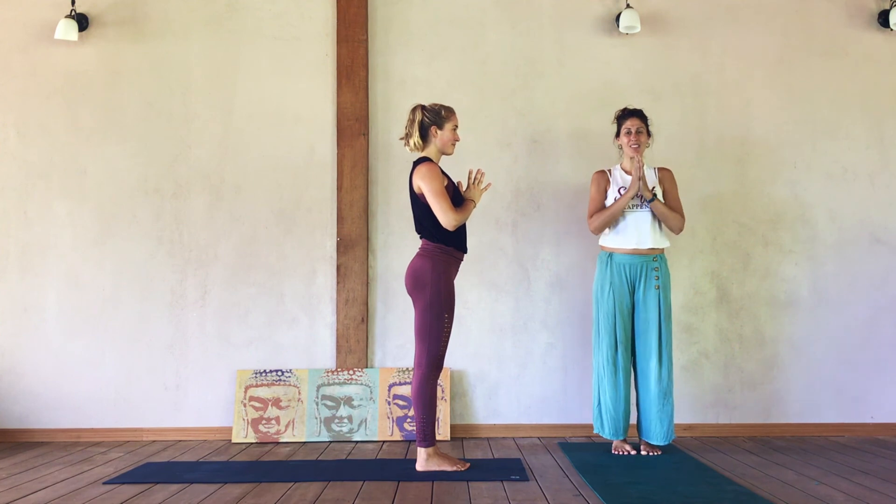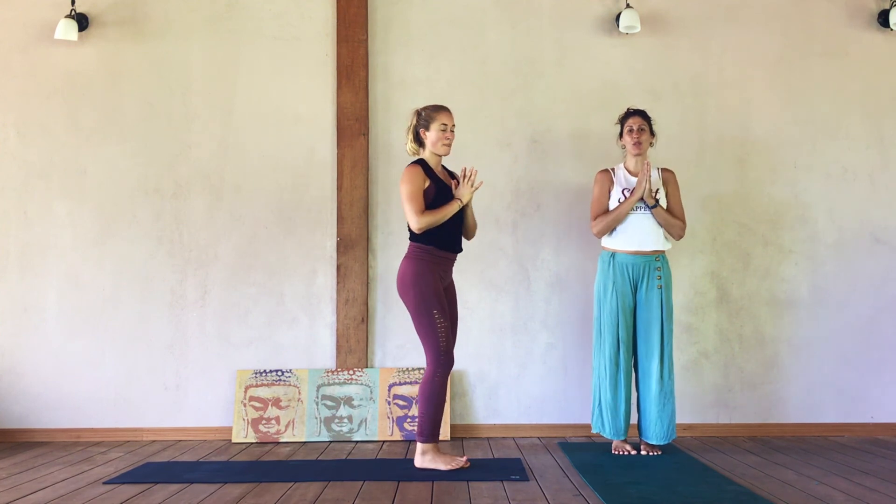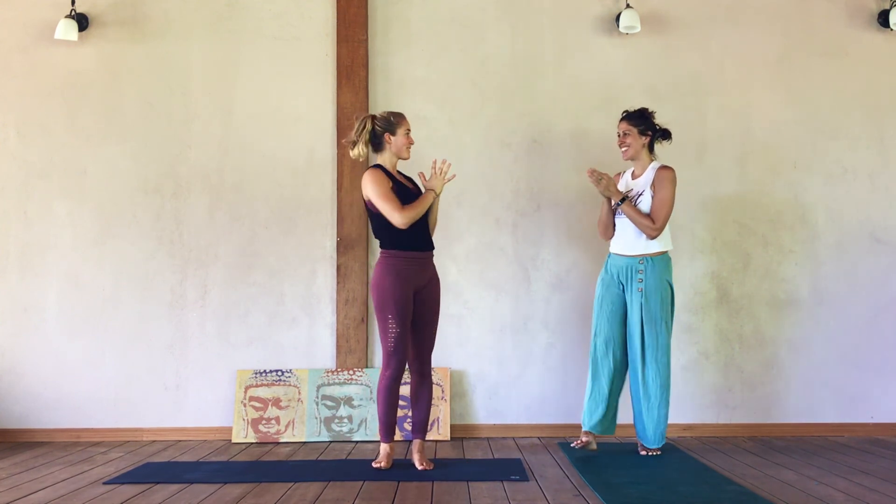Pull your hands together to your heart and come to standing — Samasthiti. Surya Namaskar B breakdown — I hope you enjoyed it. Please leave any questions or comments below. Thank you Alex so much. Thank you yogis, have a beautiful day. Jai Bhagwan. Namaste.